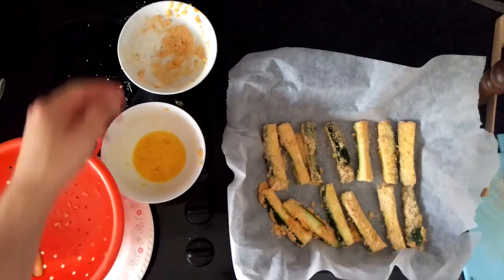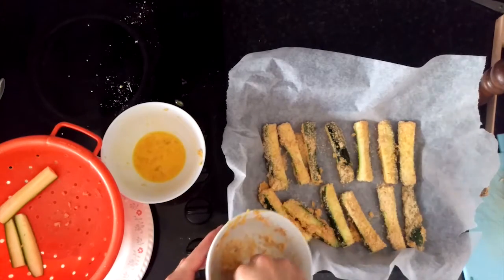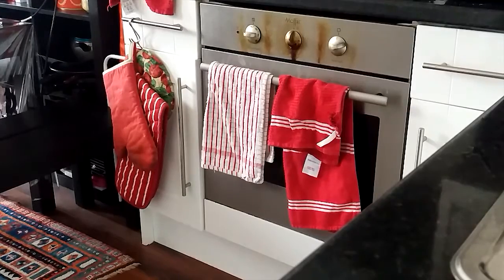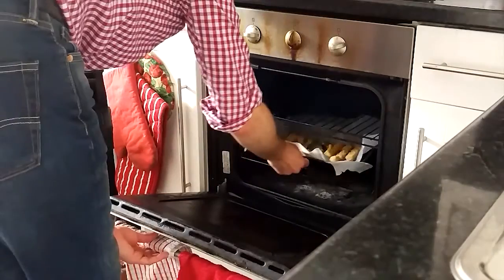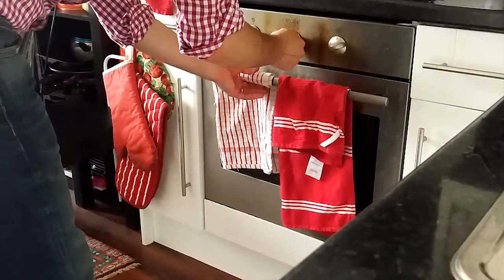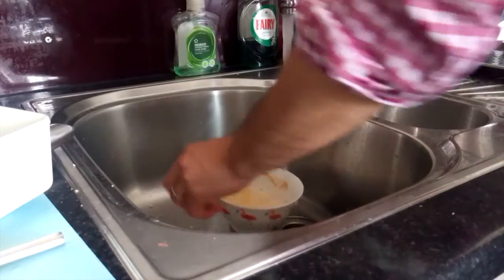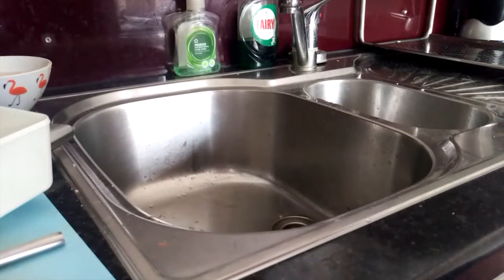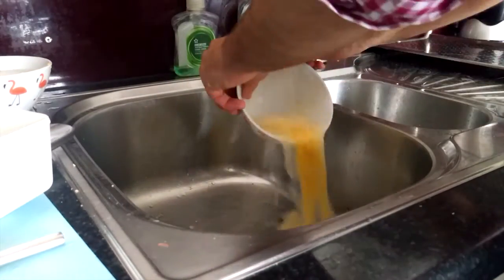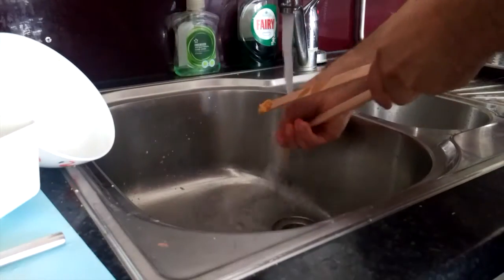If your coating is a bit uneven, just do it by hand — sprinkle it over a little bit and it should be good to go. Once your oven's heated up, pop them in on the bottom shelf. Don't put them right at the top because it might burn while the inside will still be too moist. Once that's done, I'd advise rinsing off your bowls because if this stuff sticks to them it's really difficult to clean. You've got 10 to 15 minutes before they're cooked.